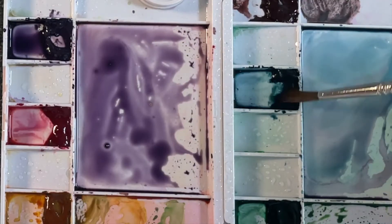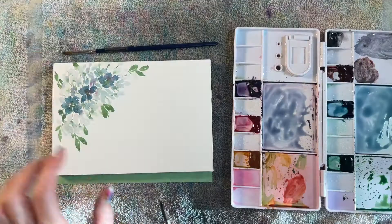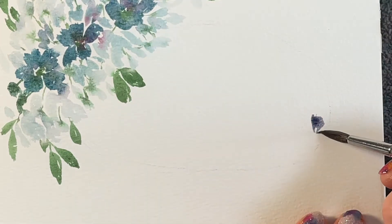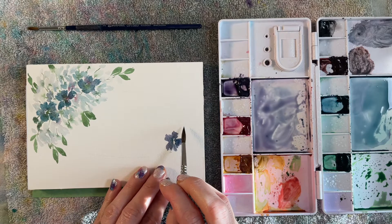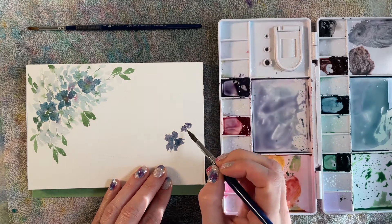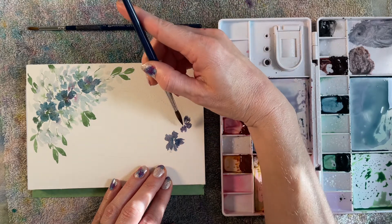For my second hydrangea bunch, I'm going to change up the color a little bit. I actually started with the Amethyst Genuine, mixing in a little bit of that Mayan Blue. This bunch will go in the bottom right corner, and then I'm gonna fill out the wreath with leaves. I'm starting this bunch the same way with a full bloom. Because I mixed in some of that Mayan Blue, even though these are different colors, they will still go well together. This bunch will be a slightly smaller group of flowers, making the one in the upper left more of the focal point.